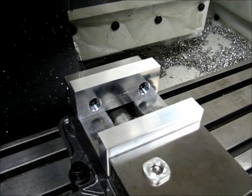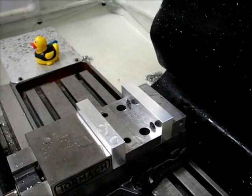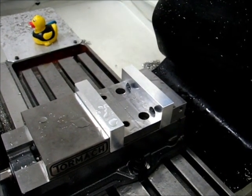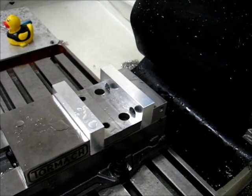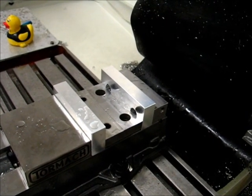I've got the G-code all ready to go, getting ready to test run it, and we'll go from there. The code for the first jaw — the fixed jaw — is now complete. You can see I have the jaws installed, tightened down with the standard jaws clamped in between to give some space between the two. The spacing doesn't really matter too much exactly what it is; what matters more than anything is that they're far enough apart that there won't be any tool crashes.